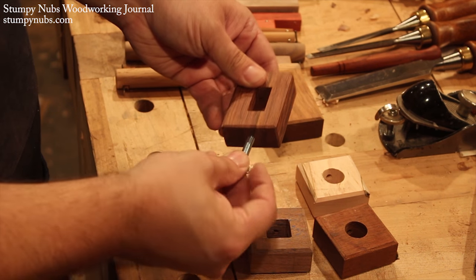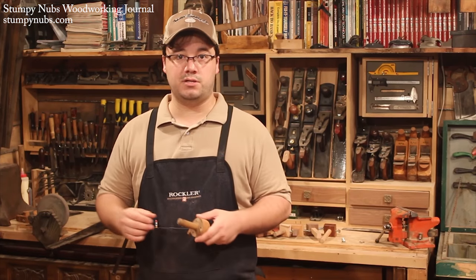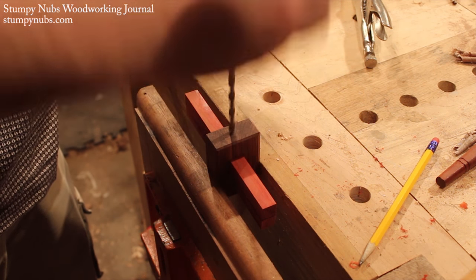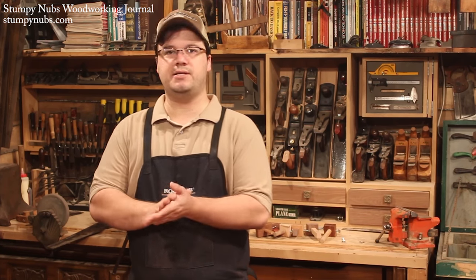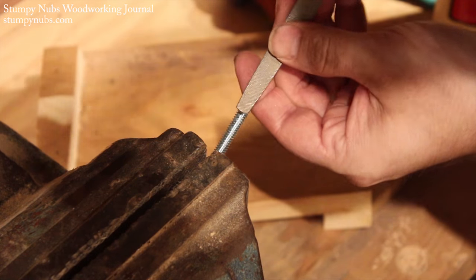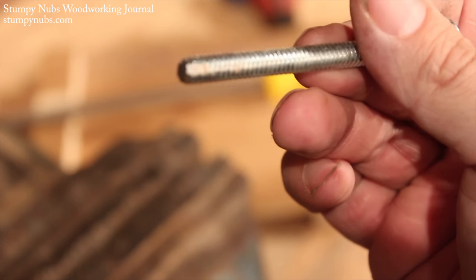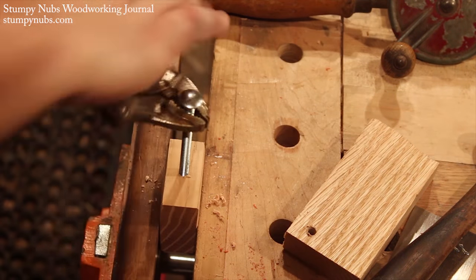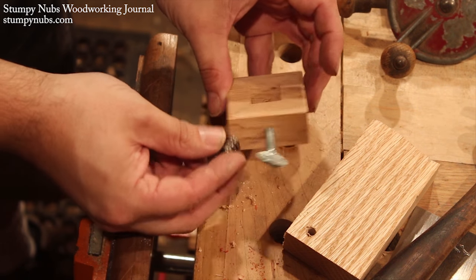I'm going to use some quarter-inch thumb screws and just tap right into the wood, or you can even use some thread inserts. If you made your fence from nice hardwood, you can tap those threads right in and they'll last a long time. Just drill your hole about thirty seconds under size and you can even make yourself a tap out of an old bolt. This will last quite a while because you're not going to be torquing down on these gauges. But if they do wear out over time, you can always drill your hole a little bigger and add some threaded inserts.